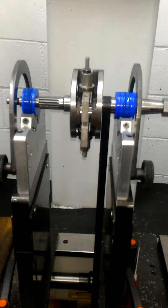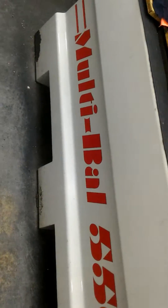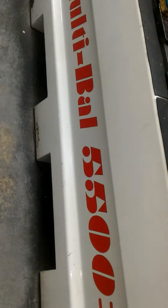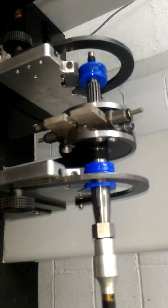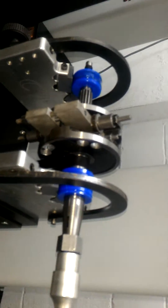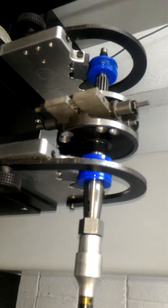Today I'm balancing the Yamaha motorcycle crankshaft using a dynamic balancing machine, the Multi-Balance 5500 with CTW Industries brand. I have already finished the drilling; I will now spin it to show you the result of the balancing.